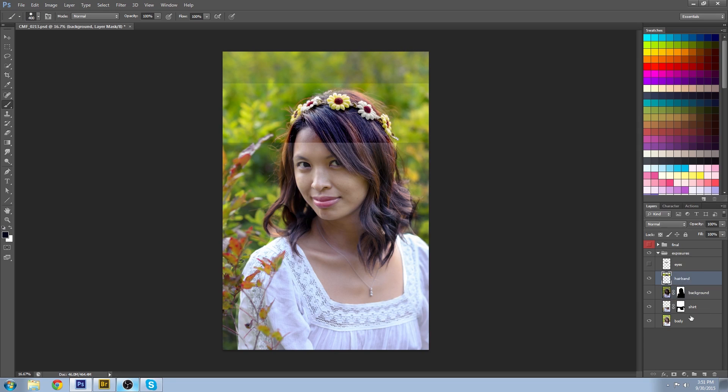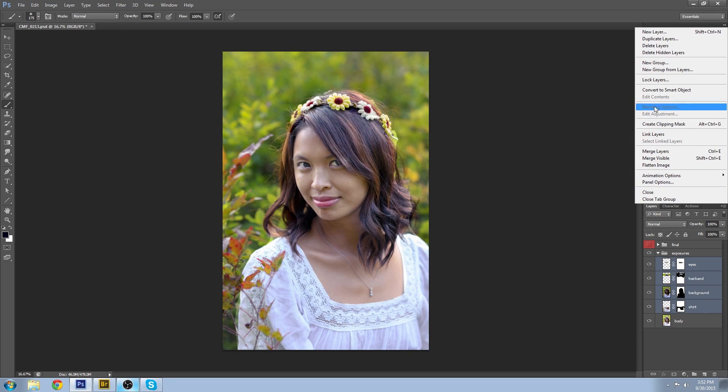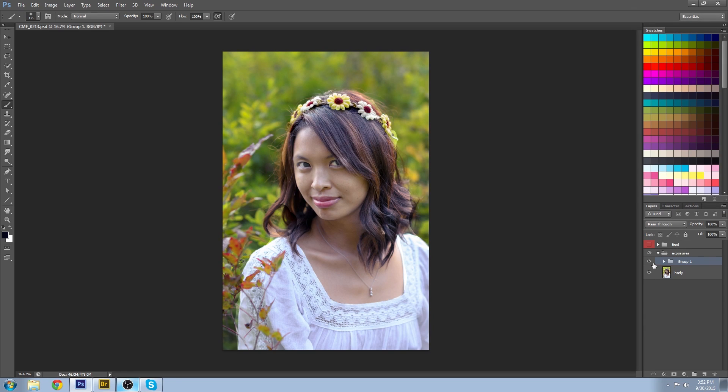If I was to do the headband — do the same thing: create a layer mask, paint it black to get rid of all of this area. You probably want to use a feathered brush to get around these areas. Again, just doing it very roughly, and you can do the same thing for the eyes. If I was to group those all together into a group of layers, you can see the dramatic before and after.